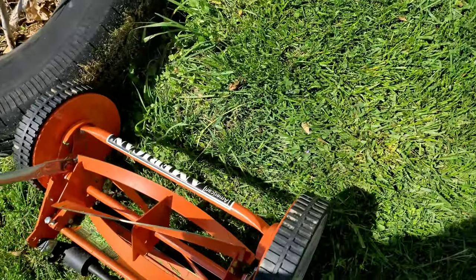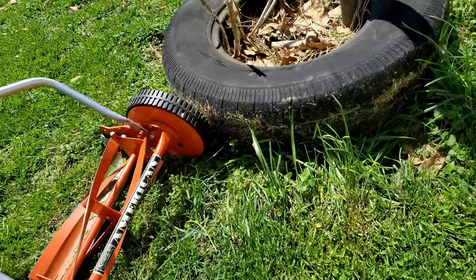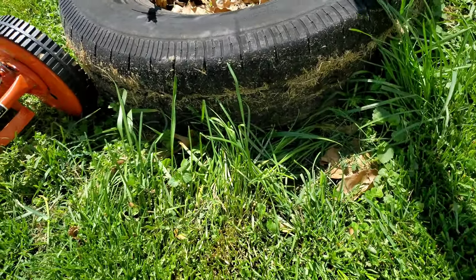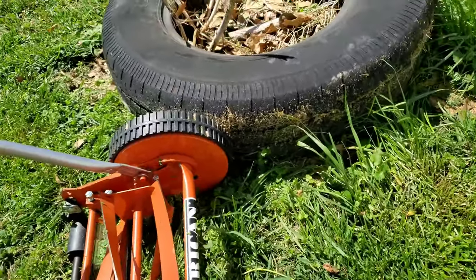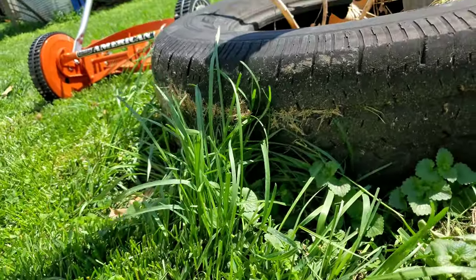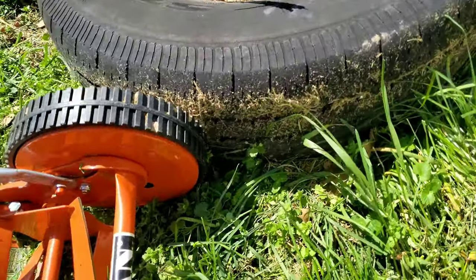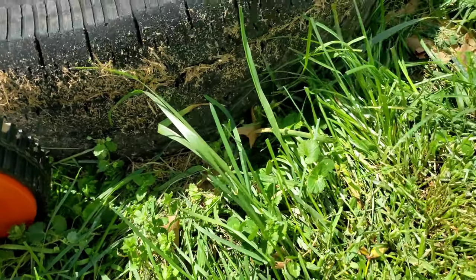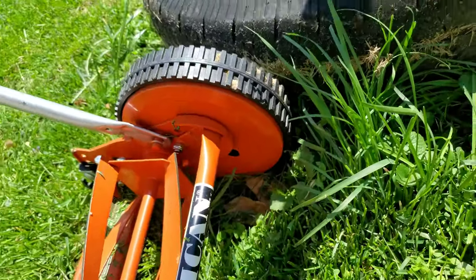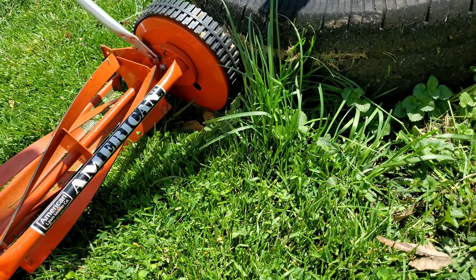I don't recommend it for really big yards. But here's the tire thing that I put on here — the grass grew and all that and you can see the difference in the height of what it was. This right here is how high it was, and this thing — push it a little bit forward here — let me put it a little closer here, you see the tire there. My whole grass looked like that.